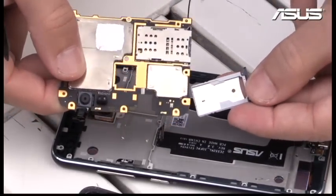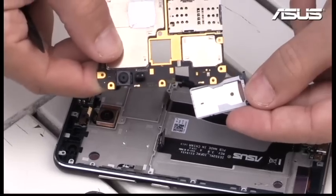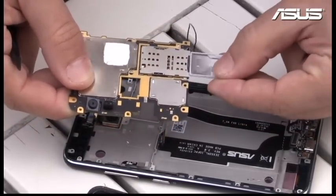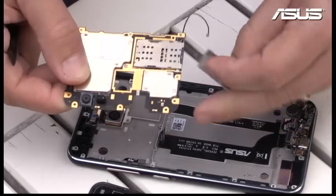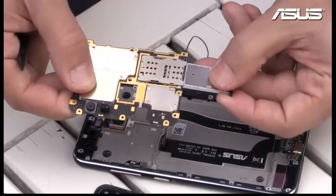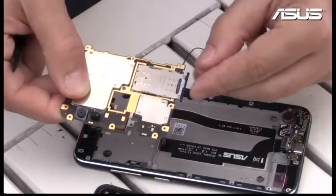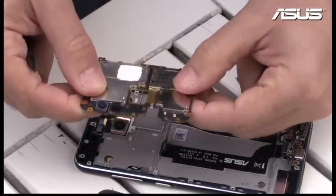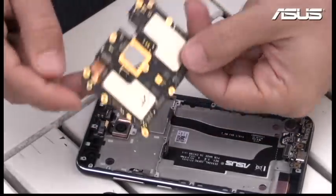Here is the tray for your SIM cards — you can see how thin it is. This time you can see there is SIM 1, SIM 2, and the SD card slot. So basically this goes inside here, and the space is quite compact for everything.